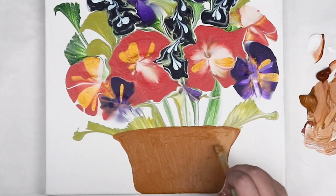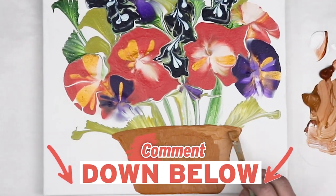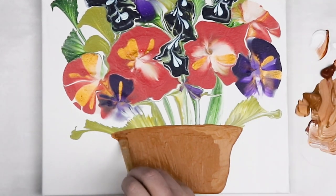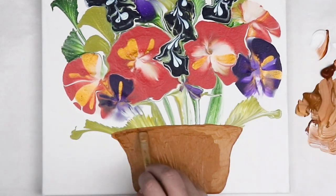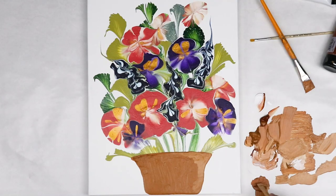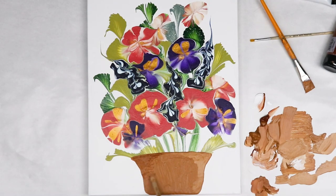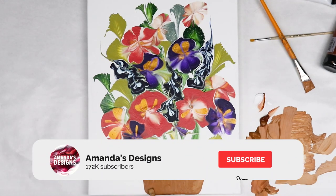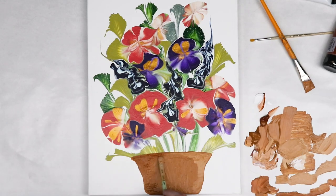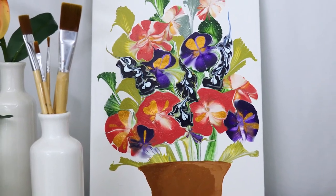I hope you guys liked this video. Let me know what you think down in the comments below. This was really fun to try something different. I haven't really mixed techniques like this before and I'm definitely going to try out some more. Overall, I'm really happy with the way that this one turned out. So I'm hoping that with some different ideas I could come up with some other really fun designs. But I hope you guys enjoyed the video. Don't forget to hit that subscribe button if you haven't already. Thank you guys so much for watching today and I will see you in the next one.